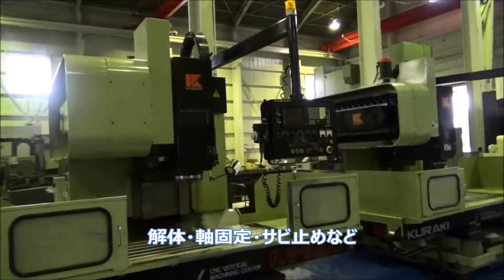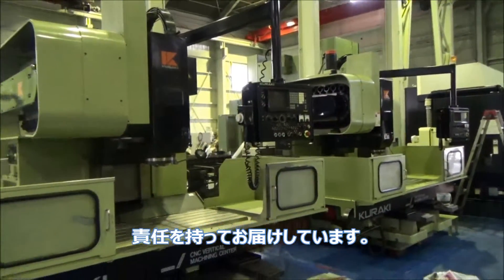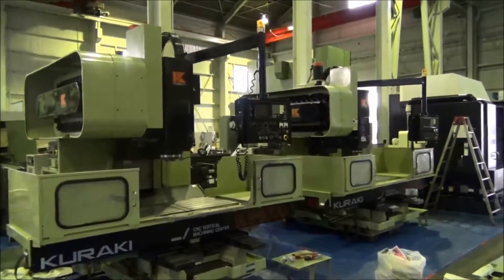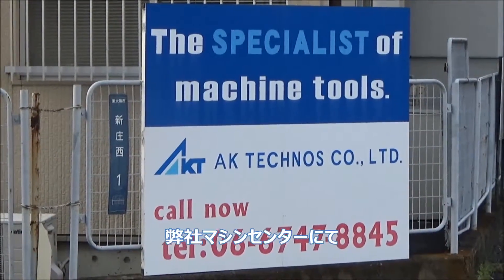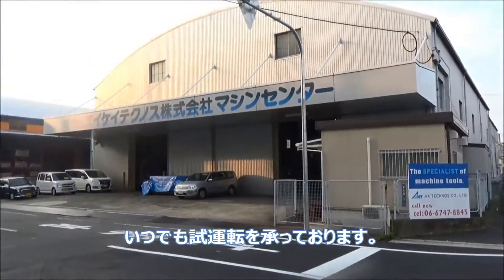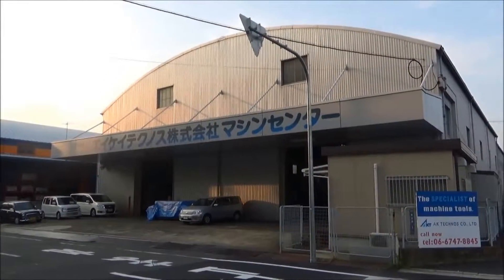We do anti-rusting treatment properly and we handle export by ourselves, to you. Very, very good looking. If you want to see the machine, just call us — we can inspect the machine under power. AK Technos. This is MOTO.